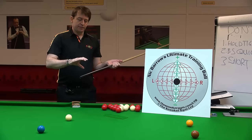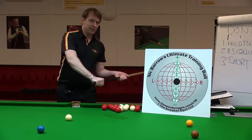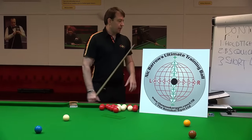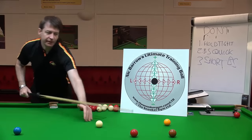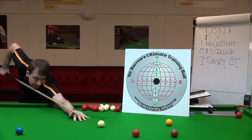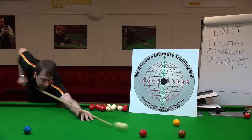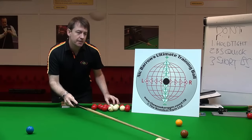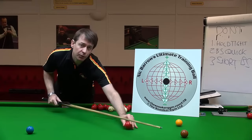Most players think that if the hand has full contact on the cue it has to be tight — but it doesn't. Another mistake is players thinking they have to dig down with the cue to get screw back, but that just jumps the cue ball. It also makes it easier to swerve the ball by mistake and more difficult to sight the shot.